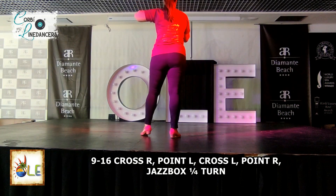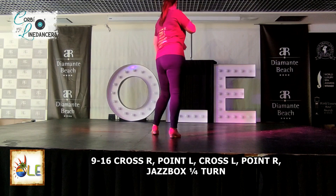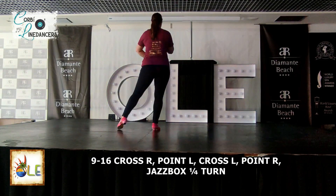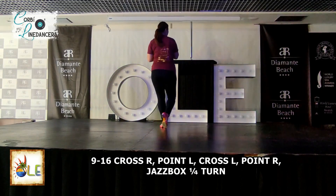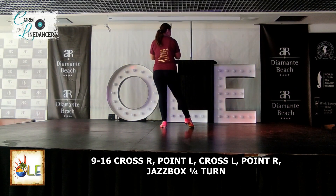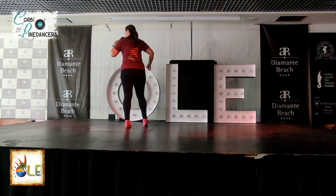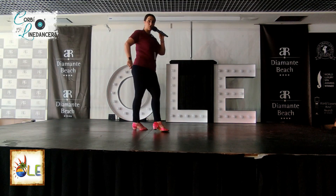Next bit, also simple. Two step points. So you've come back to the front of your cha-cha-cha. We're going to step one, two, three, four. And then we're going to do a little jazz box. This jazz box is going to make a quarter turn. Cross with the right, back with the left, turn to the right, cross with the left.